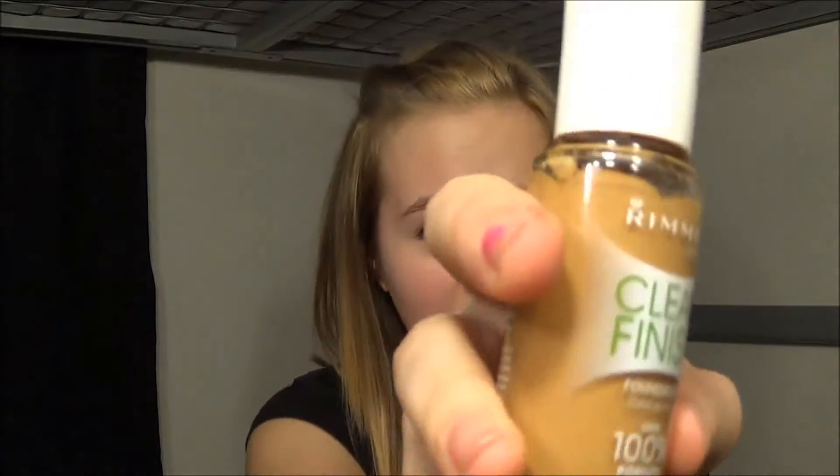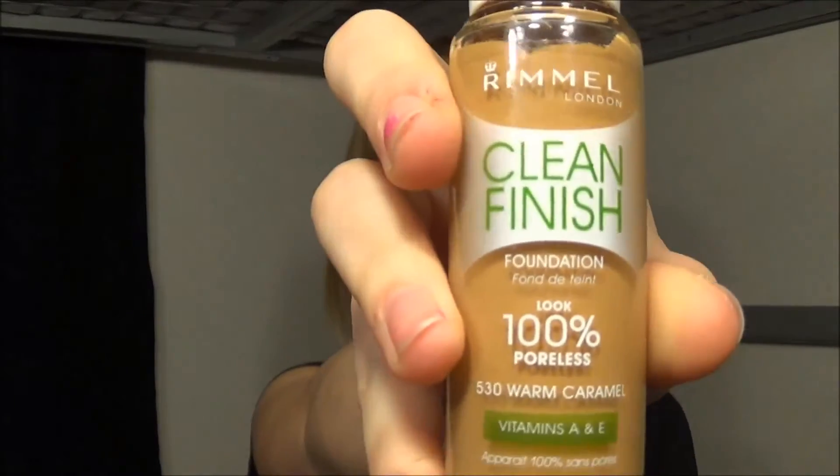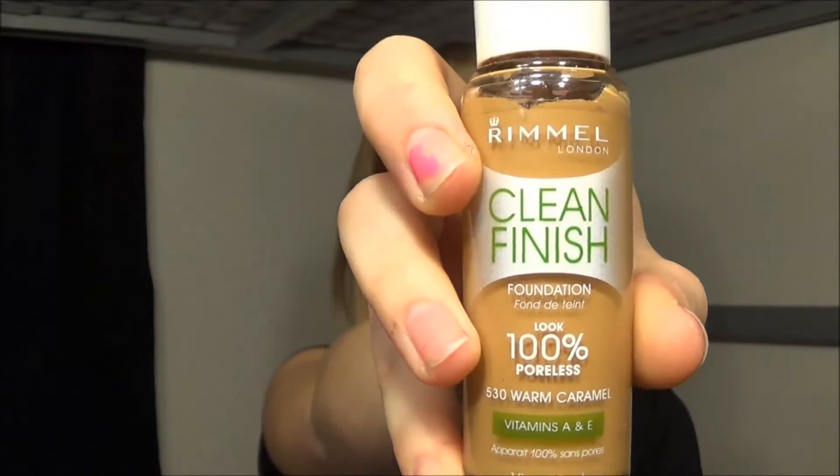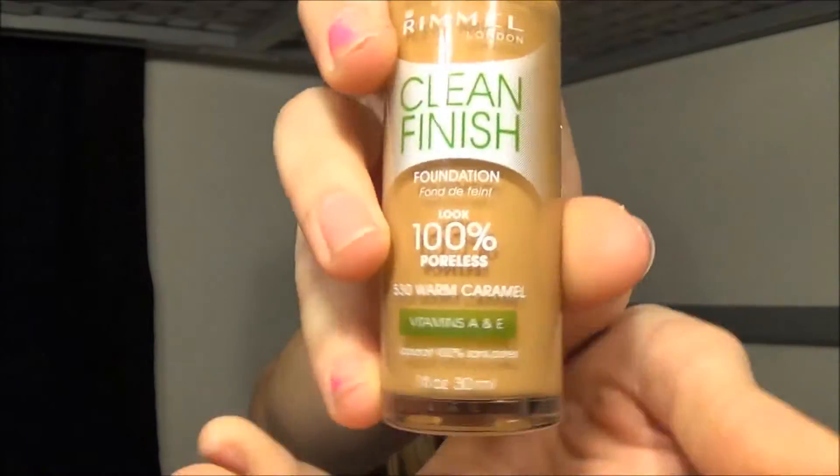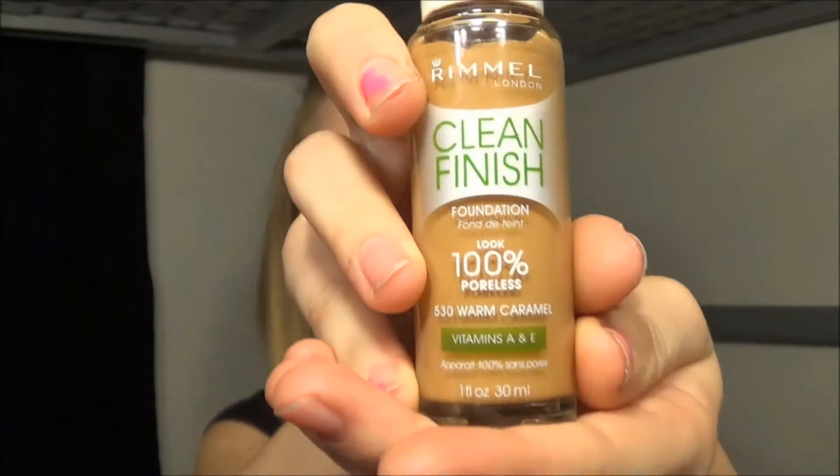So today you need all your makeup because we are just going to put all that on top. But first you need to put this — the deepest one you can find in your closet, because you just have it there. Today I'm using Clean Finish by Rimmel, and it looks 100% polished.